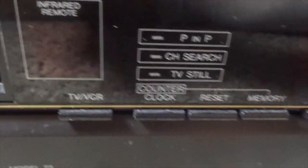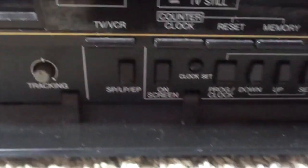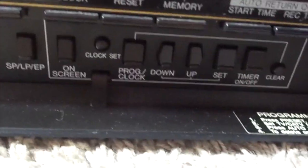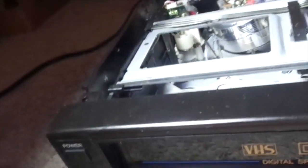Here are the standard functions, and the extra functions here. And here are the other functions. This is a two-head model VCR. The digital special effects doesn't mean there's an extra head on there.